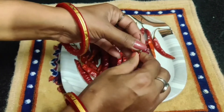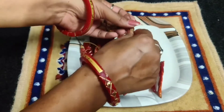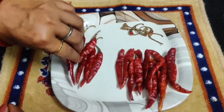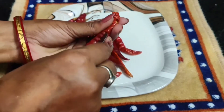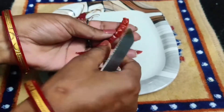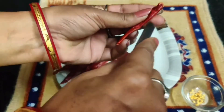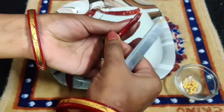So here I will remove some mirch seeds. I will now show you the mirch preparation. I have taken one chili and cut it from the bottom and cut it all out.